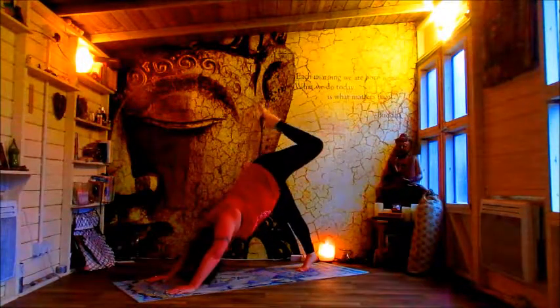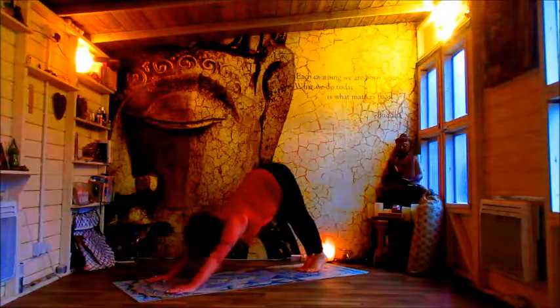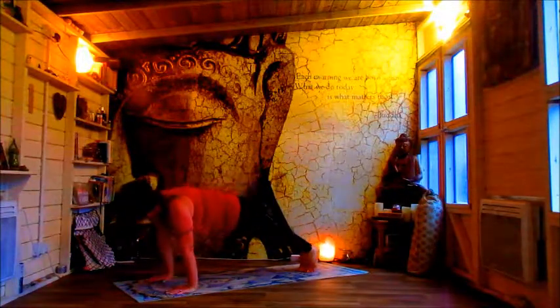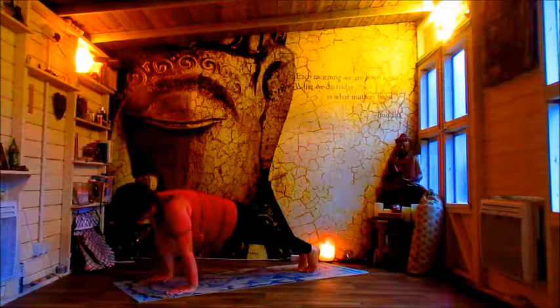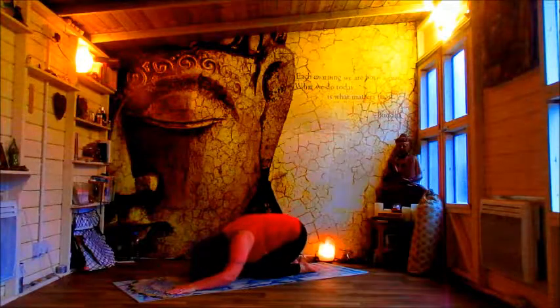Raise the left leg, bend the knee, open the hip into kicking donkey. Centralize the pelvis, reach the leg, come down. Roll out into plank, hold in here, lower onto your knees, release your toes, sit back into child's pose.